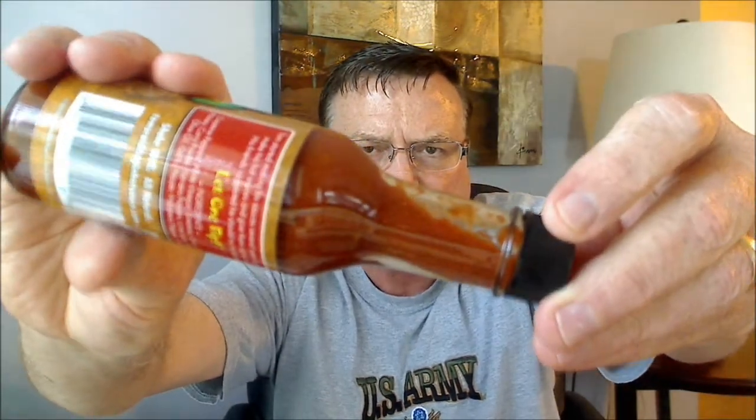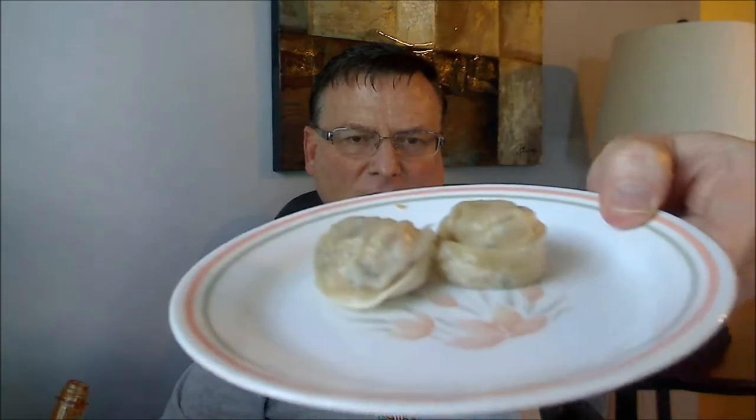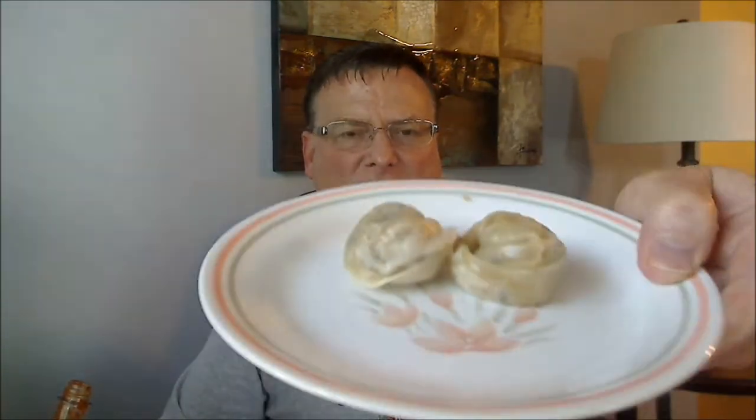Now we can see the consistency a little bit. Only 10 milligrams of sodium on this too, which is awesome. I'm going to put this on some of these kimchi and garlic wontons, or dumplings — that's what I was trying to think of. I'll bet this would be good on this, so let's check this out. Put a good amount on there.